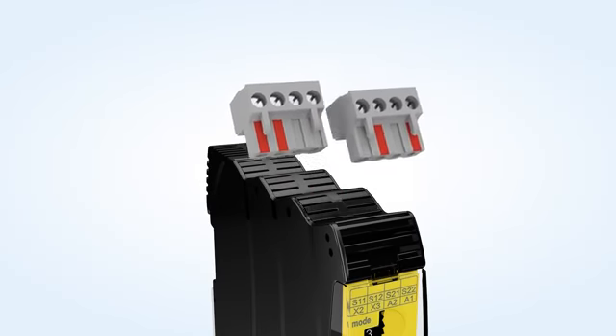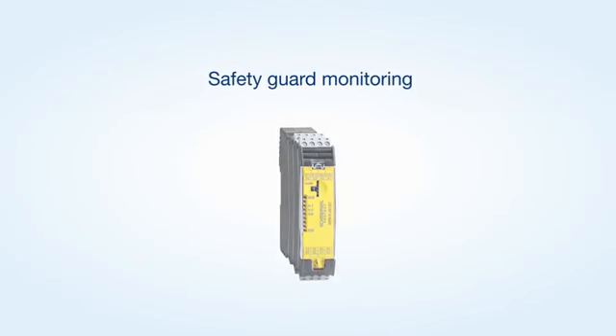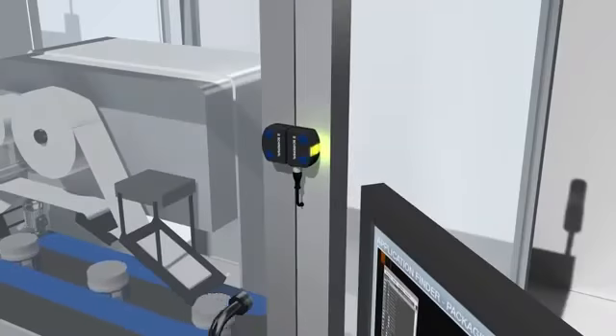All SRB E-Modules can be used for monitoring safety doors. For applications with multiple safety doors, input expanders up to PLE are available as well.